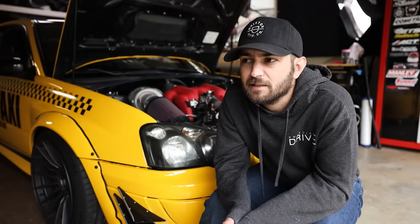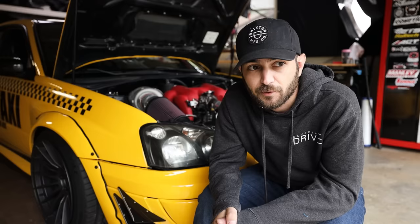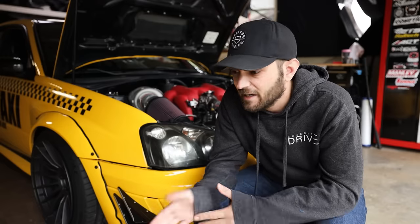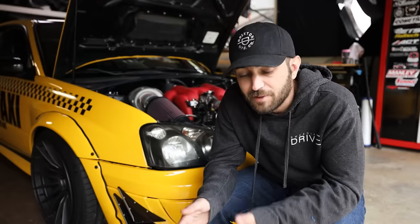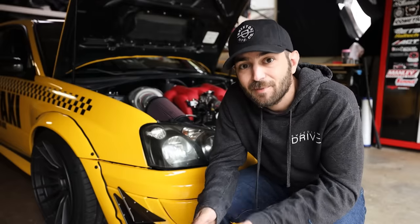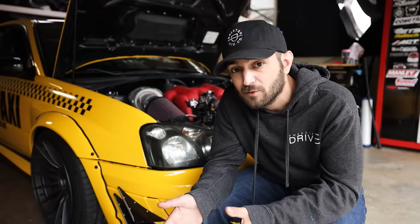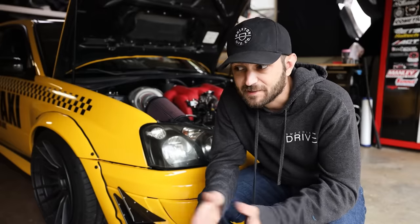Oil changes sometimes get let go a little bit too far — the longest I've seen was about 9,000 miles. I'd suggest doing them around every 3,000 miles whether you have a WRX or STI, FA20 or EJ. Your car is just going to be happier. These cars burn oil, they get hot, they consume oil. It doesn't hurt to do that 3,000-mile oil change. And if you feel like your car is consuming oil, check it — it's a turbocharged car, that's natural.